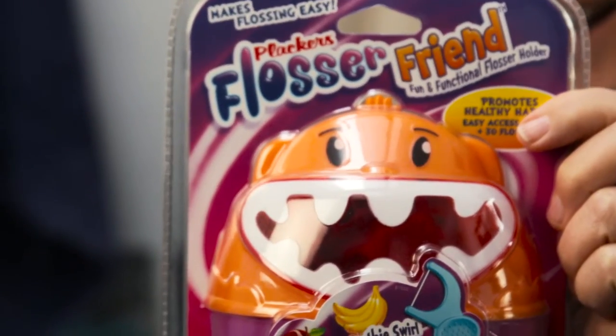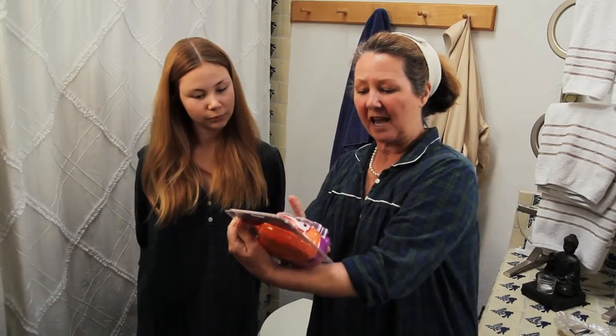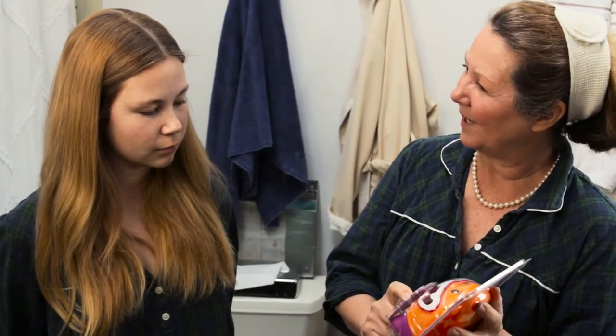But today we are sampling Plackers' Flosser Friend. This came to us — isn't this cute? This floss actually has fluoride, and this is fruit smoothie swirl. That's cool! So that fights cavities.